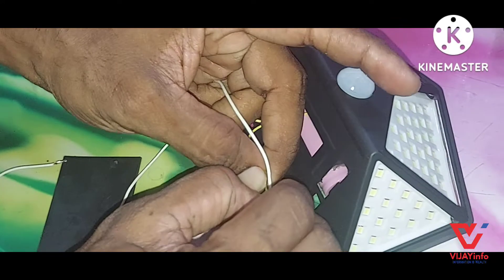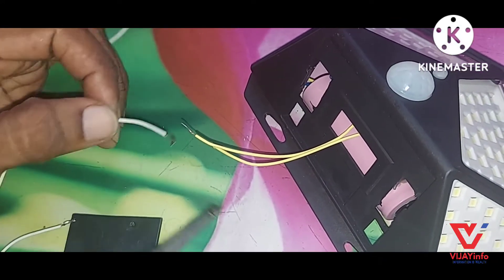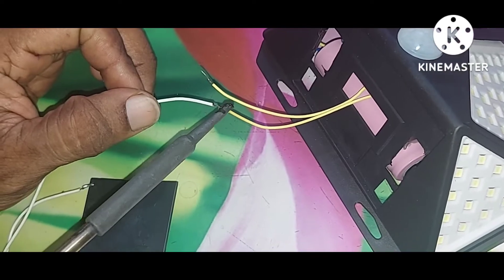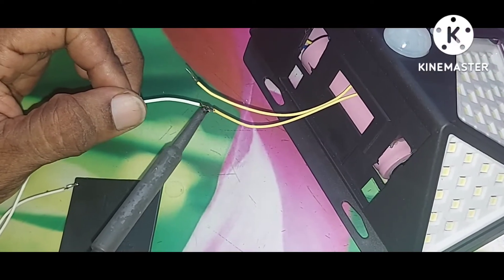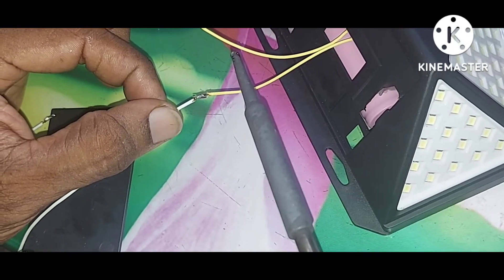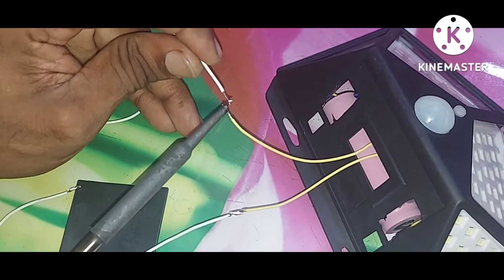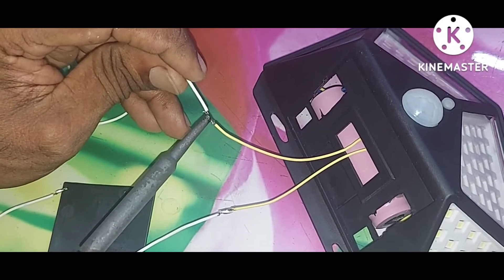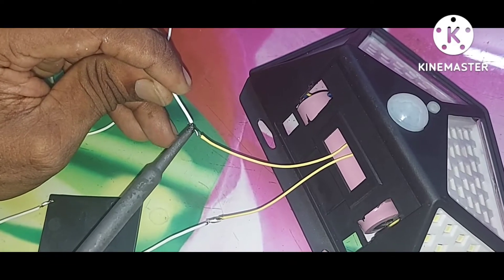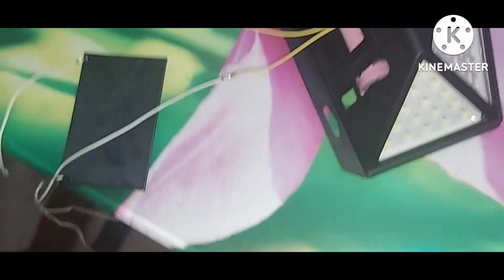We will connect the light to the board. Now we have to connect the wire to the joint and solve the problem.